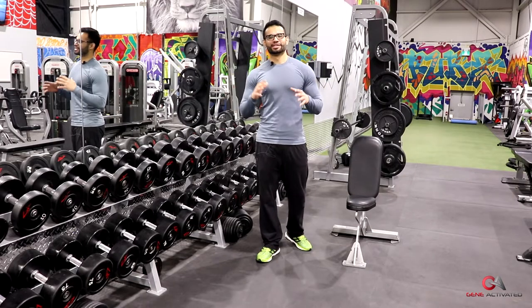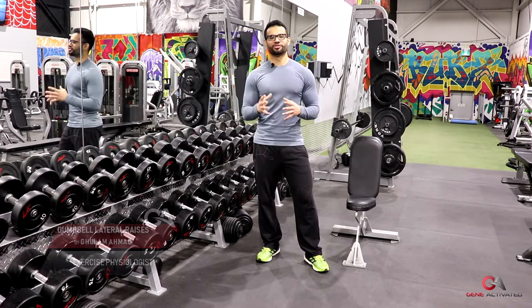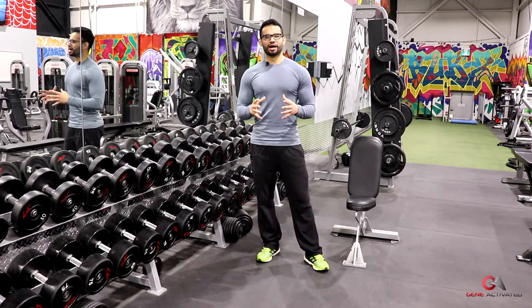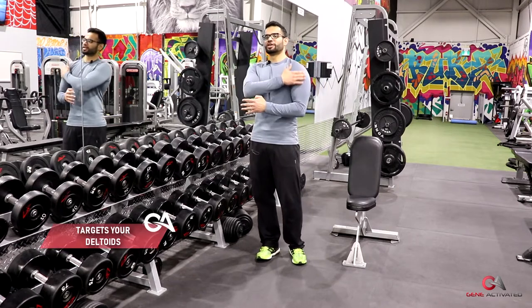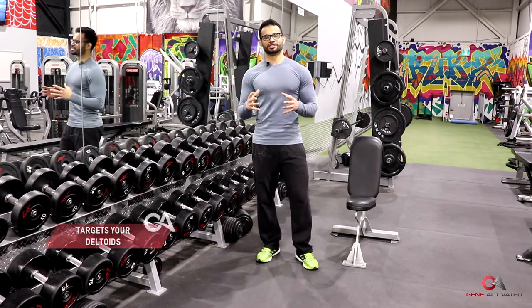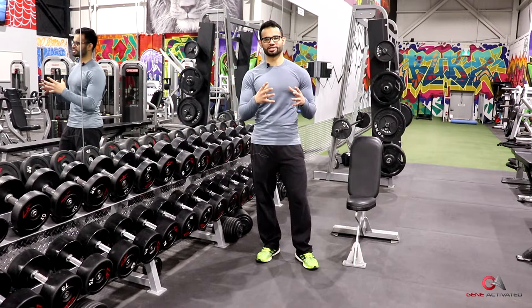What's up guys, Gullah Mahmud, geneactivated.ca. I wanted to cover an exercise that I get a lot of questions about — it's an exercise I see so many people doing wrong. There are so many different variations that people try, but most of the time they're not really hitting the muscle they want to target, and that is the dumbbell lateral raise, which is supposed to target your medial deltoid.